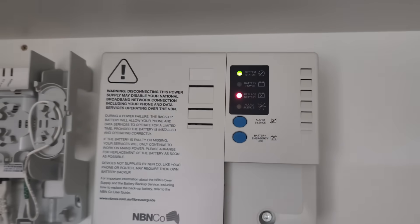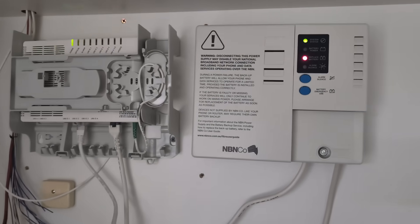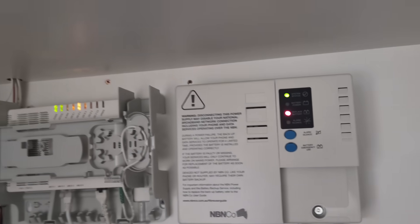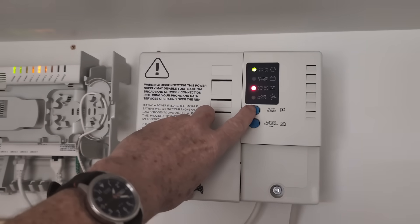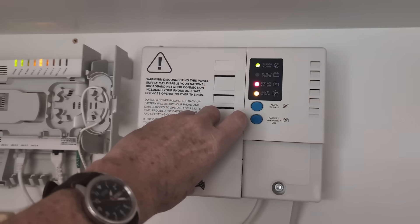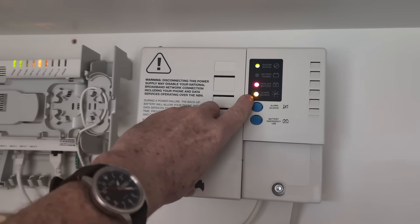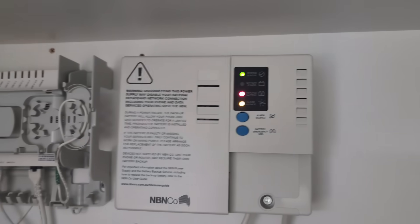Although I haven't had my head up here when it actually beeps — because it's every like half hour or something like that — I reckon it's got to be that. So if I press 'alarm silence'... I haven't pressed this yet, but — yep, that is the beep. Alarm silence. There you go. I've literally silenced the thing.